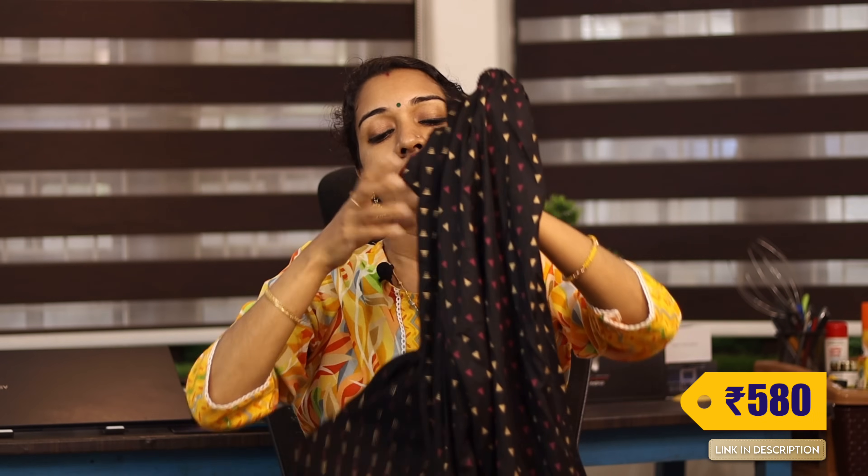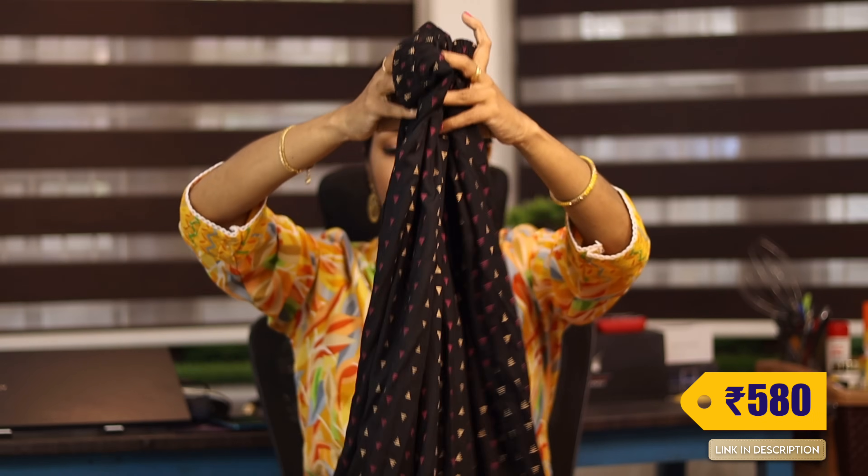This is the same print throughout. This is the second product — a black dress set in the same print. The link is in the comment section and description.